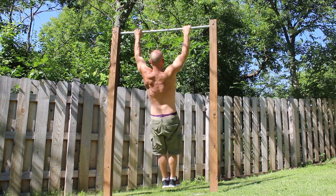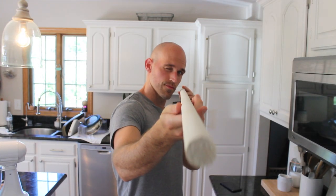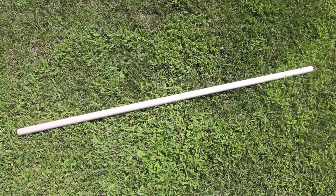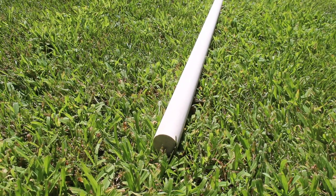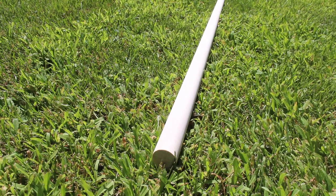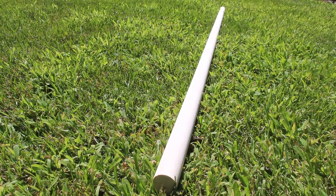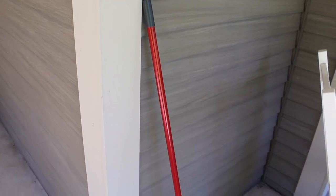So instead of a pull-up bar, I recommend a beginner invests in a simple wooden dowel rod like this one. You can get a wooden dowel rod from just about any hardware store — they come in round and square. I got a round one, one inch in diameter and four feet long, and it cost me three dollars.